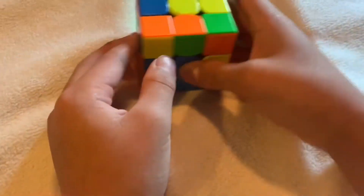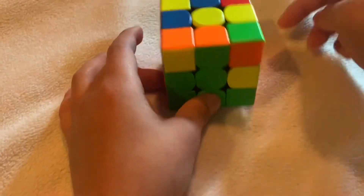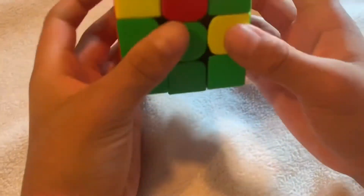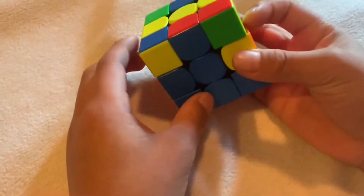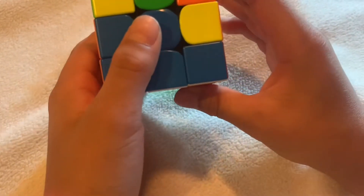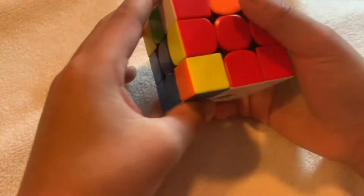Find another piece without white on it, match it up. The top color is orange — check if it's on the left or the right. If it's on the left, turn it to the right and do the algorithm on the right because it's opposite — turn it away, do the algorithm on the orange side. After that, the white is here, rotate and finish. Find the last piece without yellow, match it up, top color is red, turn it away and do the algorithm. After all that, you've solved the second layer.